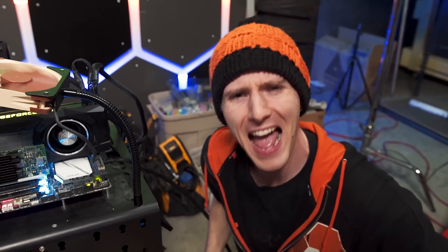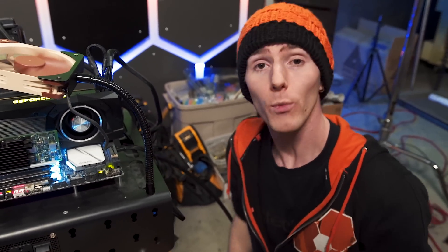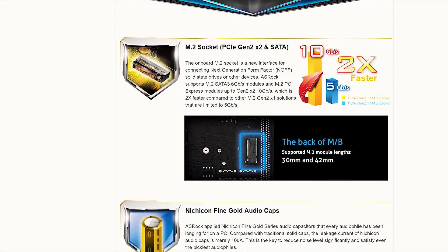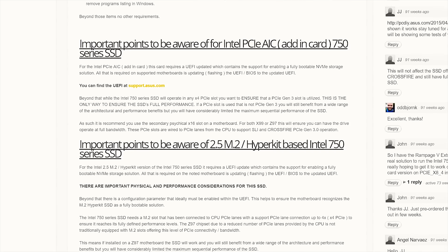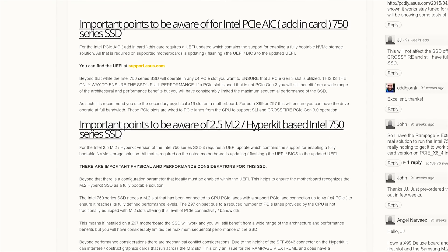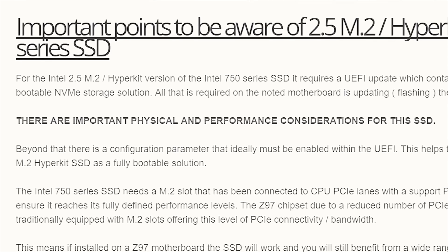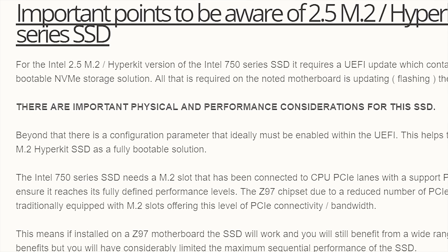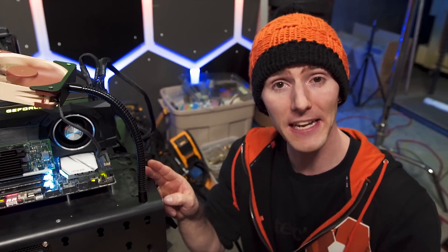But what if you don't have a PCIe M.2 slot on your motherboard? Well, step one: make sure you don't have one. Some motherboards even hide this connector on the back, and it's small enough that it can be pretty easy to miss. Then step two: ensure that your motherboard actually supports booting to an NVMe drive. In general, anything Z97 or X99 chipset and newer will have that support.